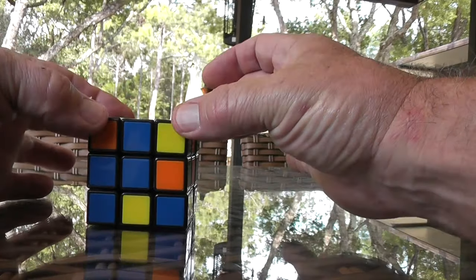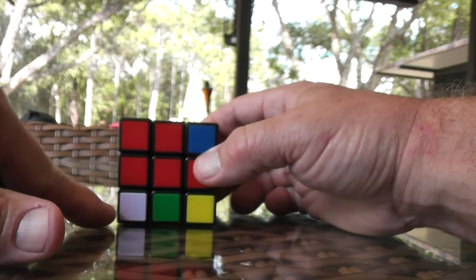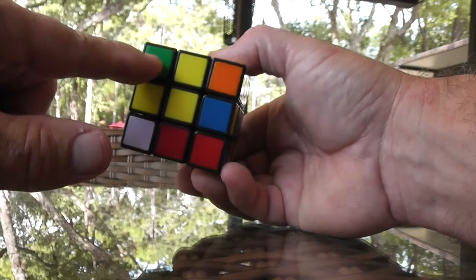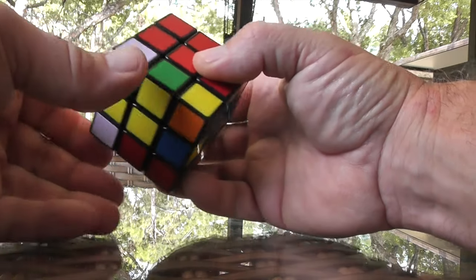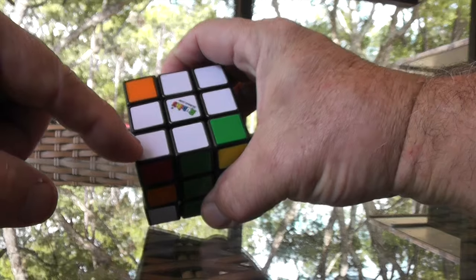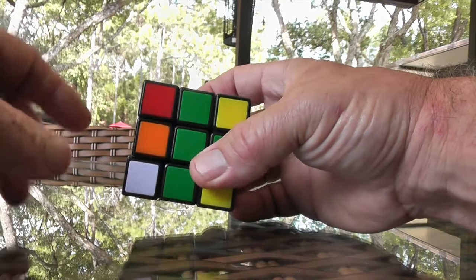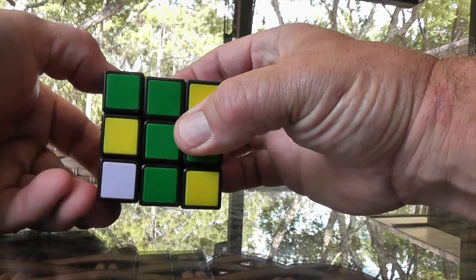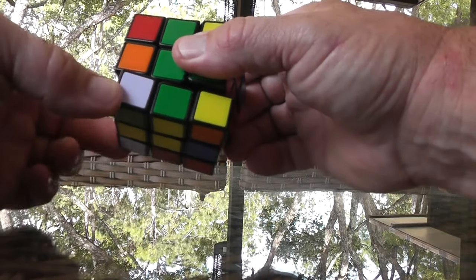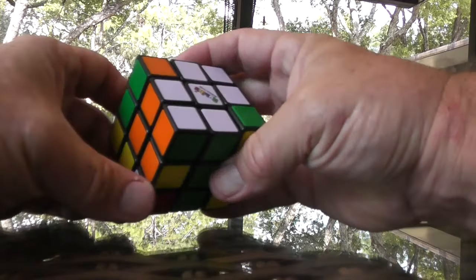Now all I have is to get these four corners. I always look at the bottom row — I'm looking for a white corner. This one is a good one to work with. What are the other two colors? Green and orange. I want to put it underneath green and orange — it needs to go right here. The better way to do that is to move it out of the way, bring the side down, bring this over, and then bring it up. Now I've got that in the right spot. Here's the one I just popped out — it's red and green. I'd like that to go right there: move it out of the way, side comes down, bring it over, and bring it up. There it is.